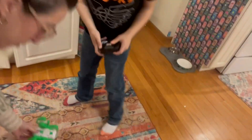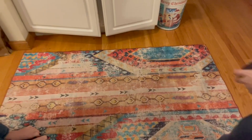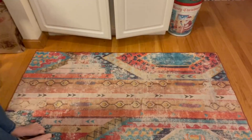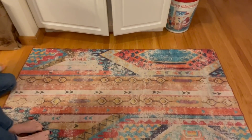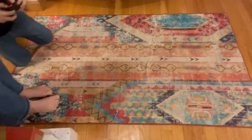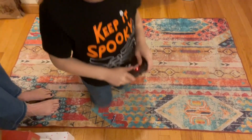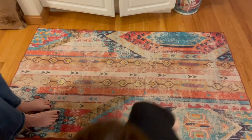All right, here we go. Show us how it works, buddy. Bring it back that way. It's really cool. Is it cool, Judah? Is it a fun one?